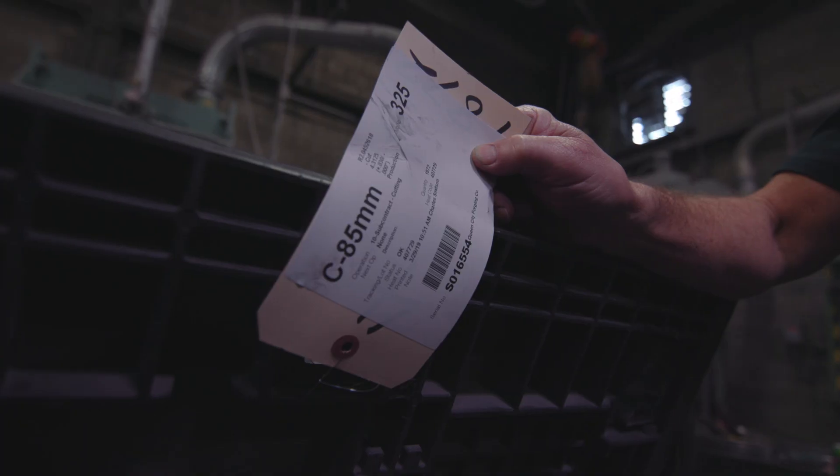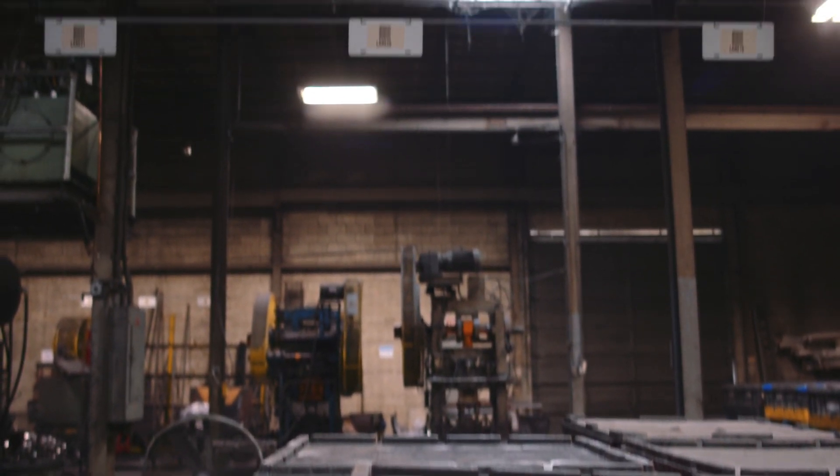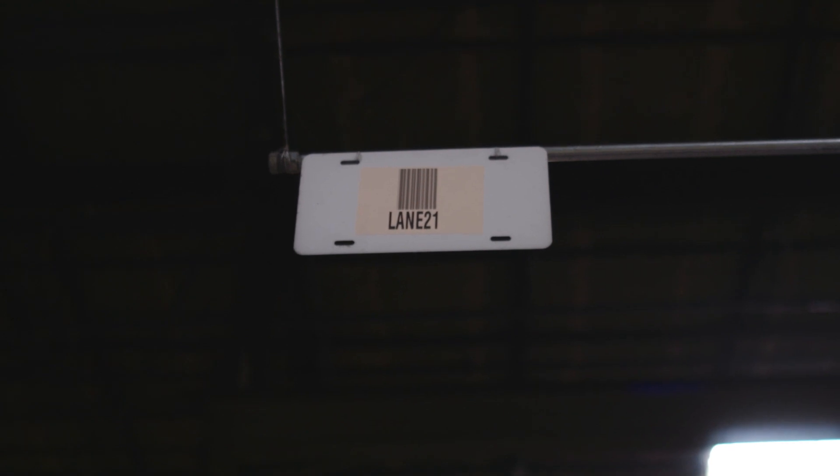When the material comes in we're identifying it so it gets put on the floor correctly. If we've got three different jobs out there they can't mix and match heats, because heat is critical to our application.